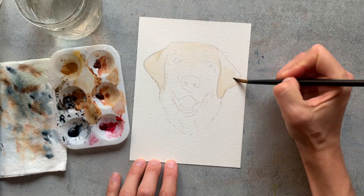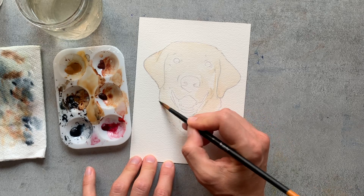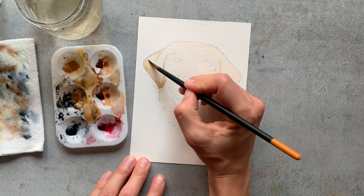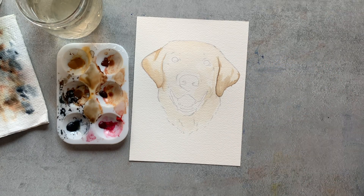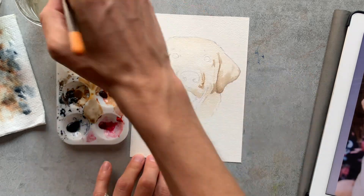As you can see in my first example, I am painting a yellow lab, which is considered more of the short-haired breed. What I'm doing first is painting a wash all over the dog's face, and then I'll start to build up those washes again with more layers as the paint starts to dry.